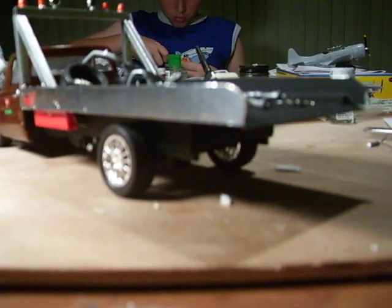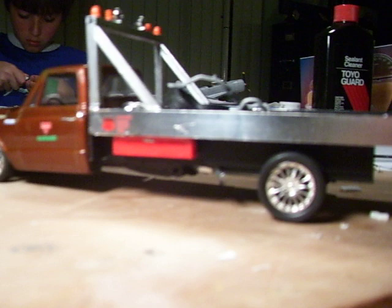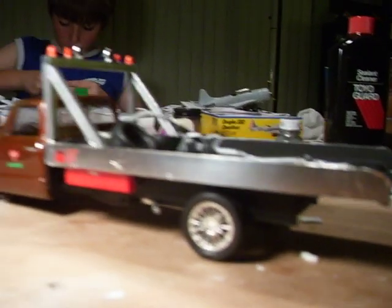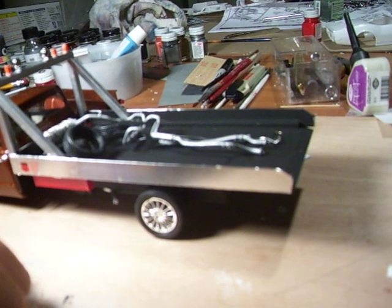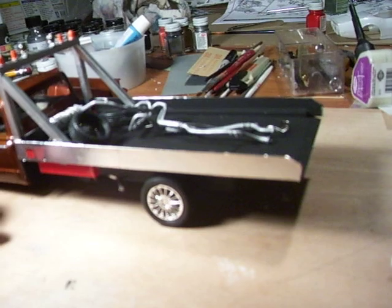I did notice I forgot to put brake lights on the back, so that's the only thing I have left to do. On the sides there I did bare metal foil. I painted the lighting rack, which I made out of 3/16 square stock styrene. That's pretty much what I came up with — my cars fit on there real nice. Homemade flatbed tow truck, 1/25th scale. You can't find them anywhere; the only ones you can find are 1/35th.